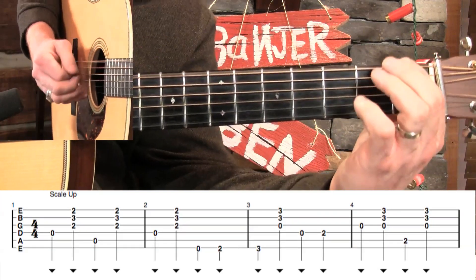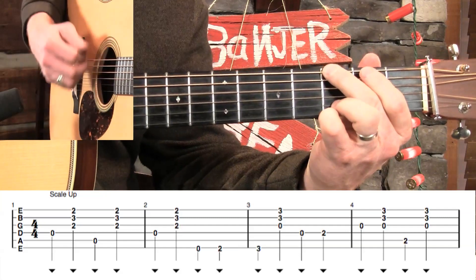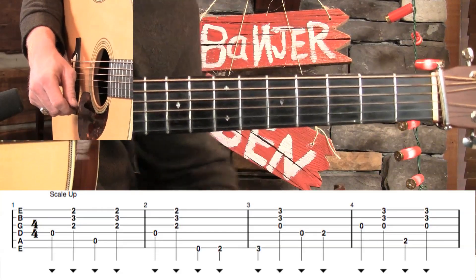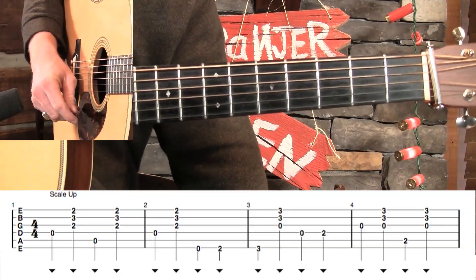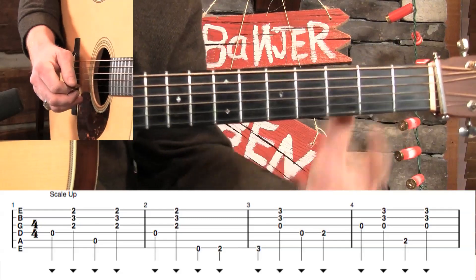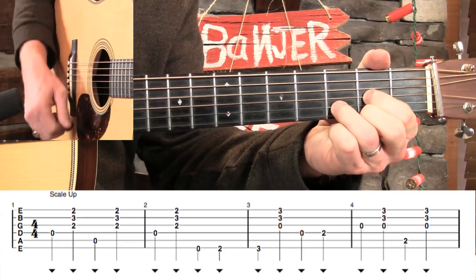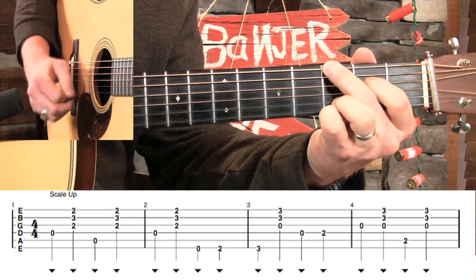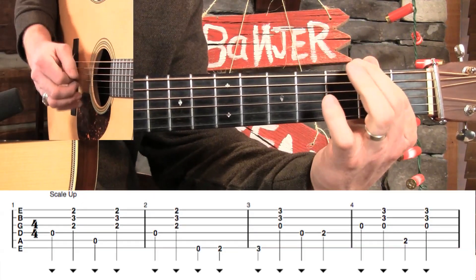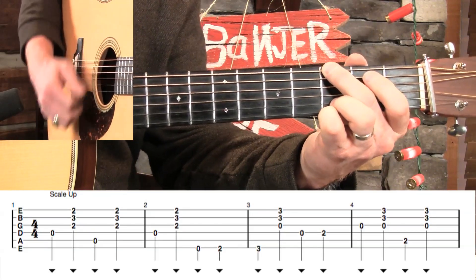I'm just going to play all that with my index finger. So that's a cool way to manipulate that. You can always do little hammer-ons too. Going back to the way that the lick is originally written, instead of going right into that third fret on the third measure, we could hammer into it from the second to third fret. You hear that a lot in bluegrass. Just hammer on that first beat of measure three. Pretty cool.